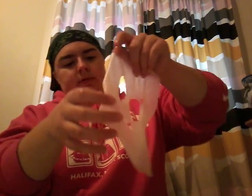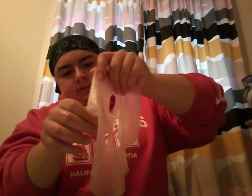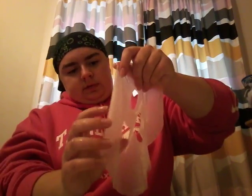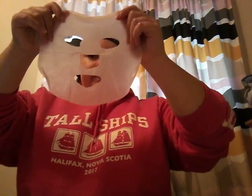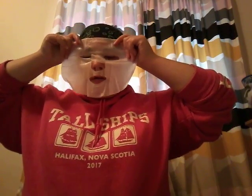This one looks like this — hold on, I've got to fix my headband — and now I'm placing this on my face.